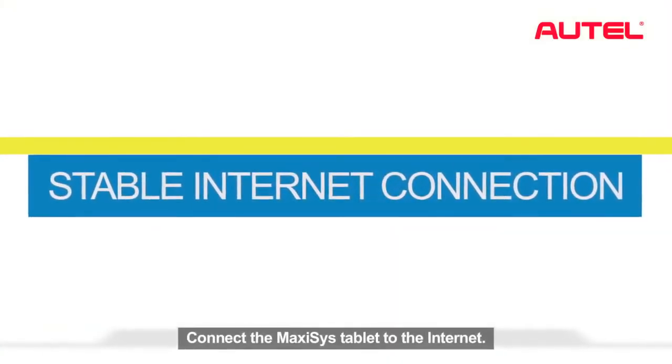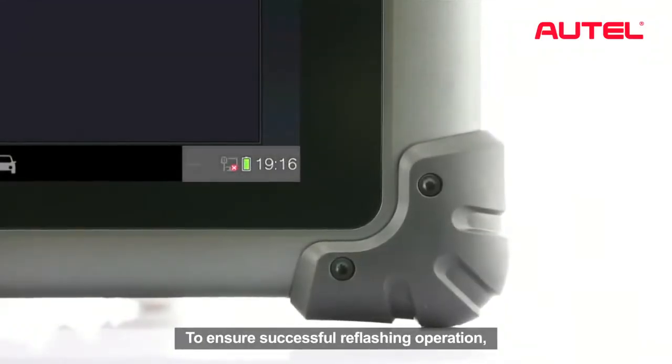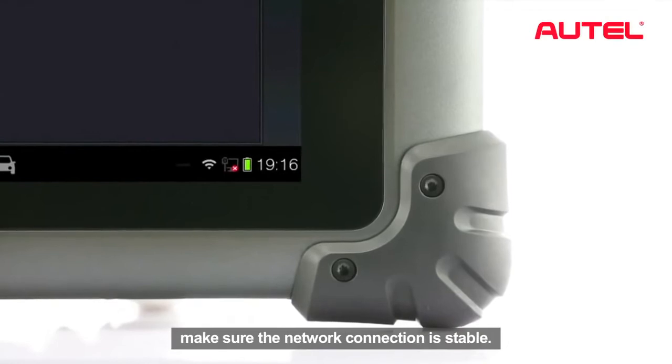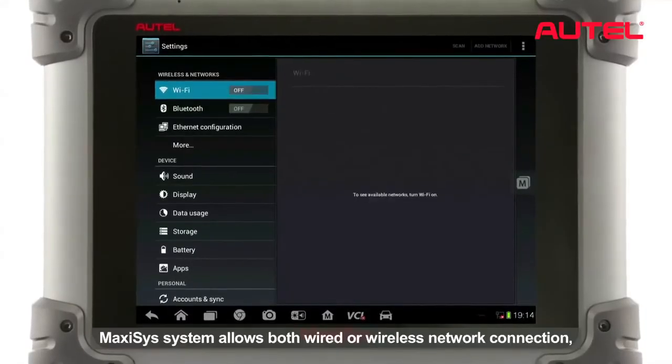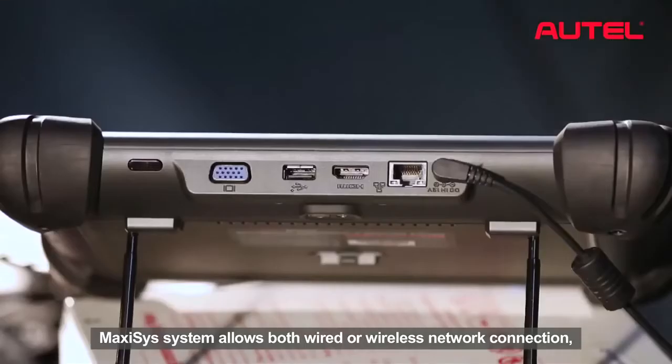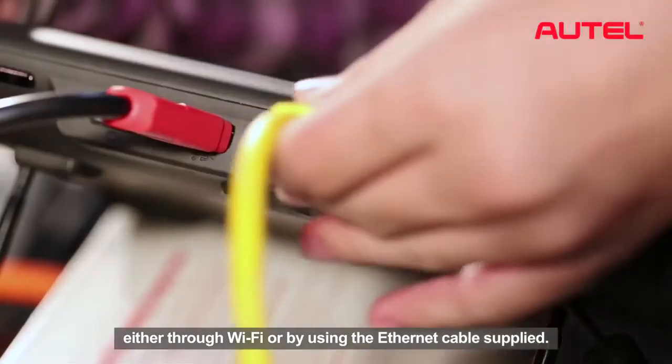Connect the Maxxis tablet to the Internet. To ensure a successful reflash operation, make sure the network connection is stable. The Maxxis system allows both wired or wireless network connection, either through Wi-Fi or by using the Ethernet cable supplied.